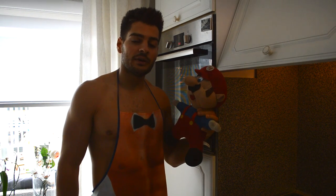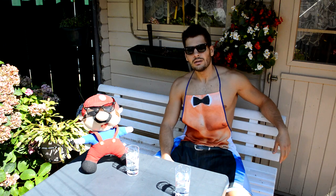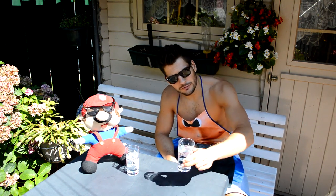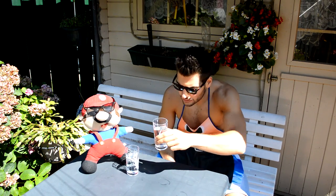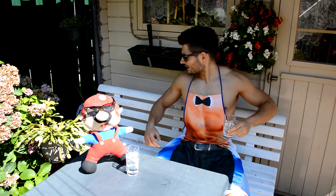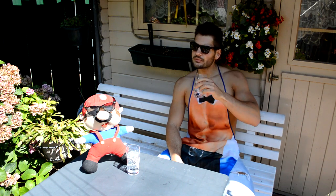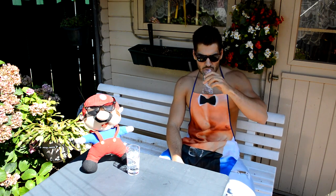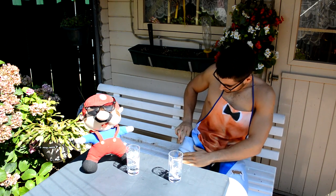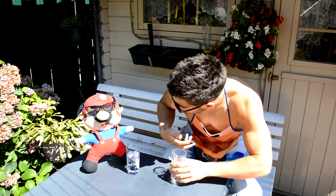Set the timer for 30 minutes — now just be patient and wait for it to be done. We're gonna chill out. Me and Mario chilling outside having a drink — keeping it healthy, aqua! Cheers to a good dinner. Nice weather outside. Oh, Mario — the meal is done, let's check it out!